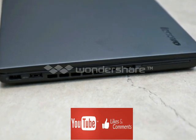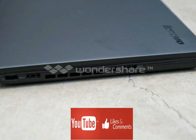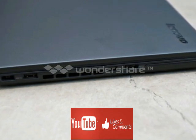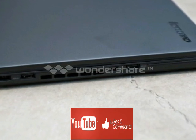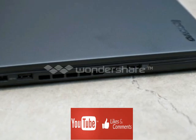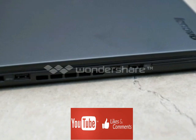On the right side of the T450S you'll find a headset jack, SD card slot, SIM card slot, a third USB 3.0 port, Ethernet, VGA port, and a security lock slot. You'll also find a dedicated docking station connector on the bottom of the T450S to turn your laptop into a desktop.